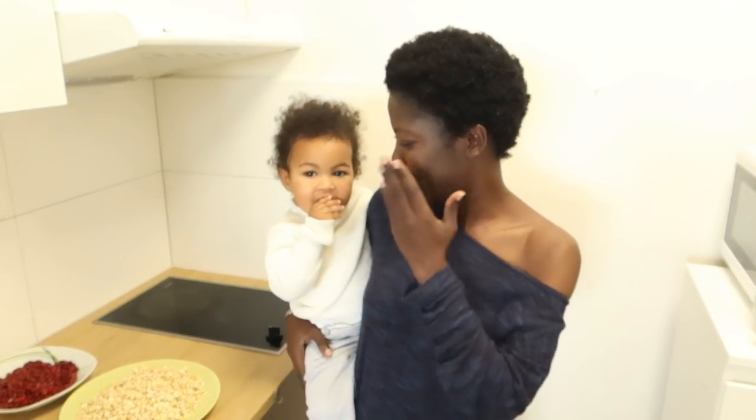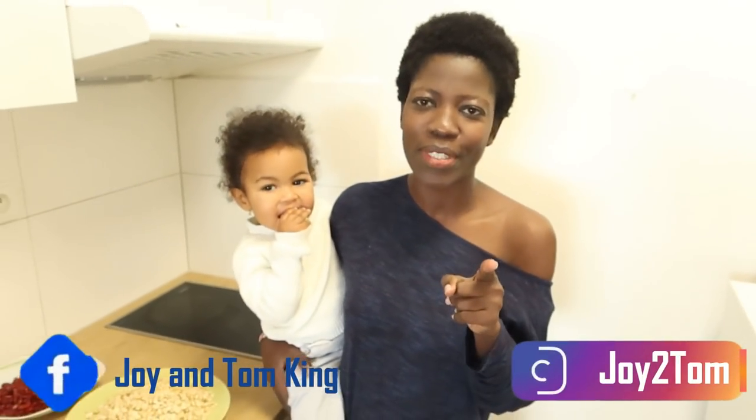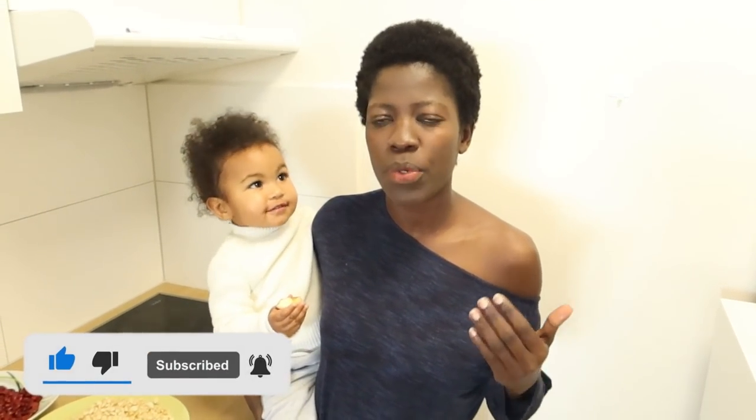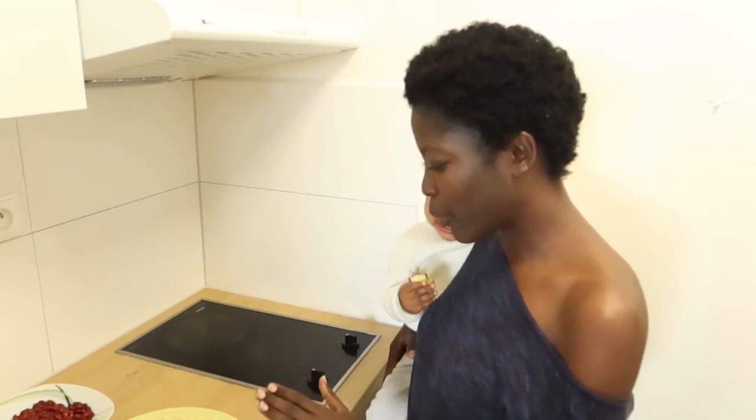Hello guys, welcome back to our YouTube channel. I'm Joy, this is Annabelle, and Tom is holding the camera. If you watched our last video where I did cooking African food for Tom, most of you really loved it. We got so many suggestions that I should try to cook African breakfast for Tom, so today I'm going to cook African breakfast.